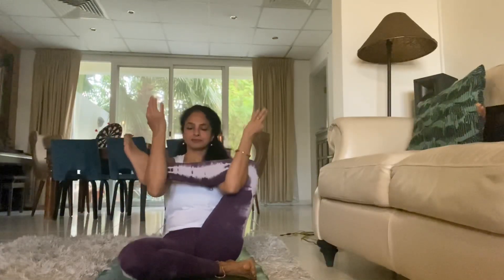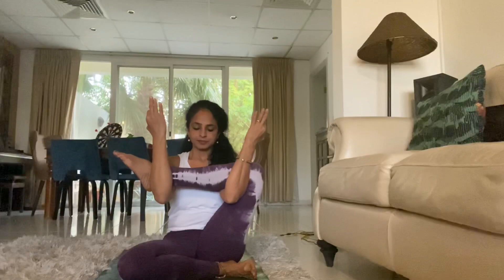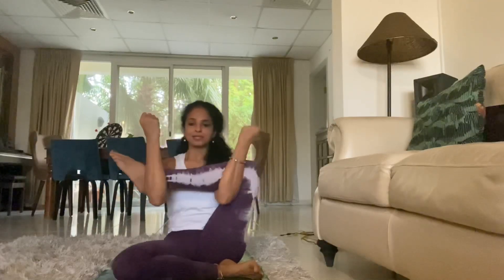Place the right leg down and lift up the left. We're going to try and lift it up and keep it parallel with the mat. Let us move left and right, warming up the hips.